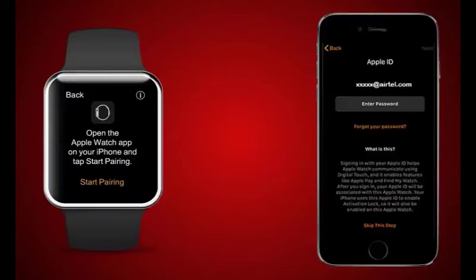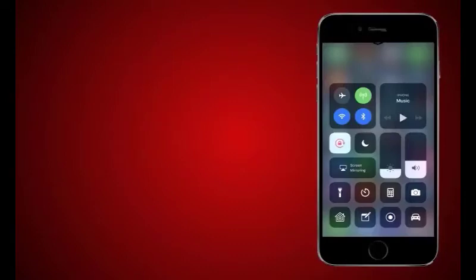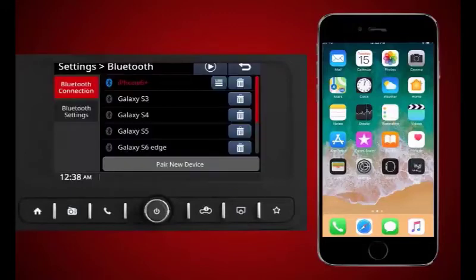How to connect Apple Watch to infotainment: Ensure you have active Bluetooth and internet connectivity on your iPhone. Connect the iPhone to the Tata infotainment system via Bluetooth, ensuring the iPhone is connected as both phone and music on the infotainment.